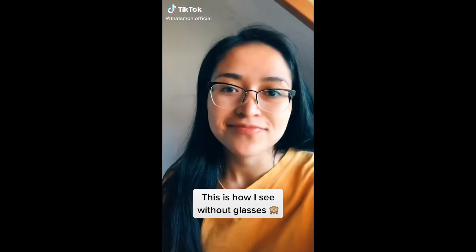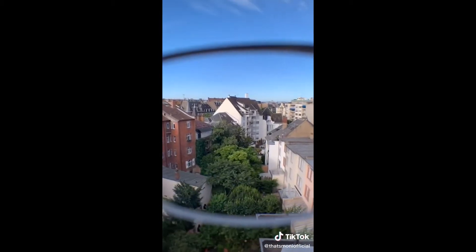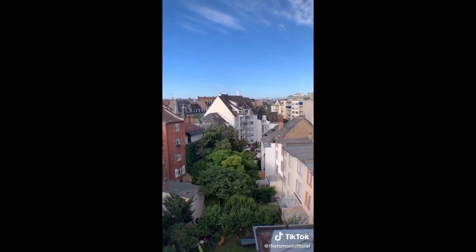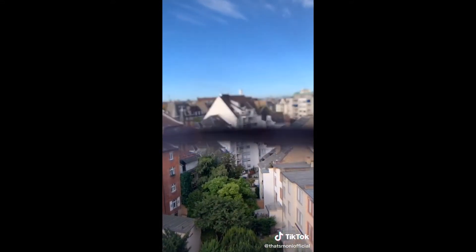If you wear glasses, you have to try this trick. So you take your glasses and put them to the camera, tap the screen to have it focused and then move it away. This is what I see.